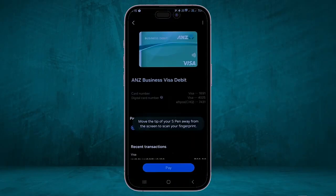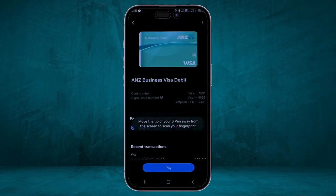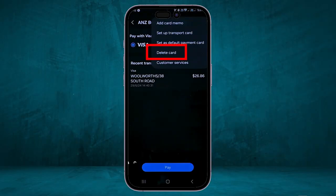To set a card as your default payment method, choose between your cards and then click on the three dots in the top right corner — you can set it as your default payment card from there. If you want to delete a card, also click on the three dots in the top right corner, then select Delete Card and click on it to delete.